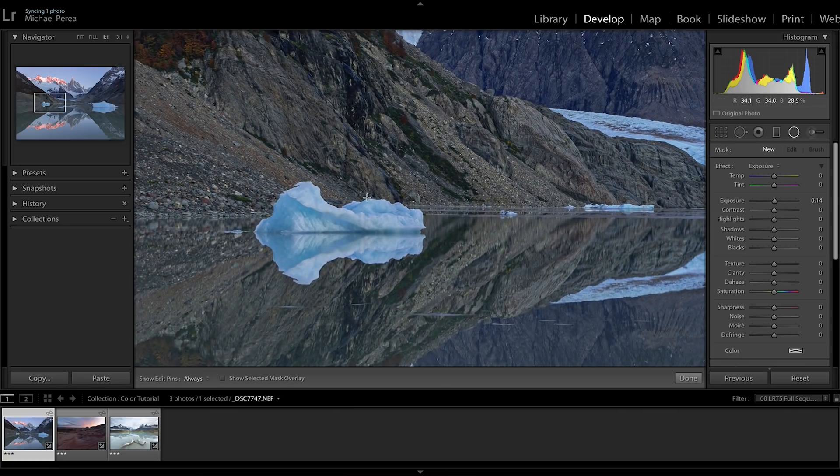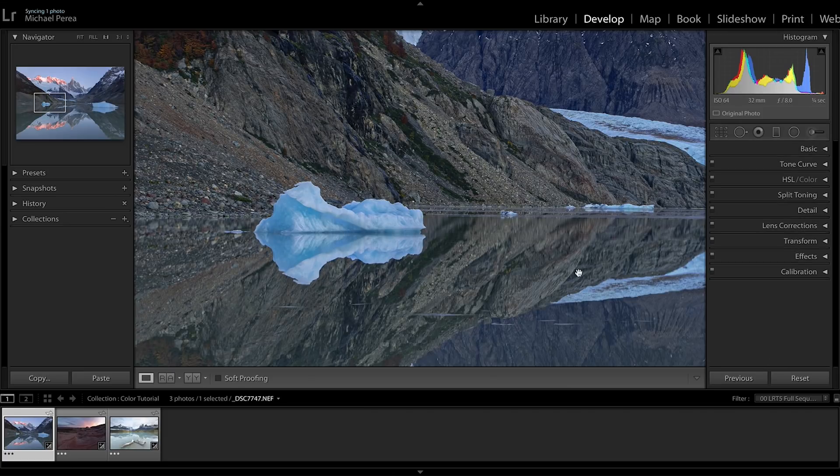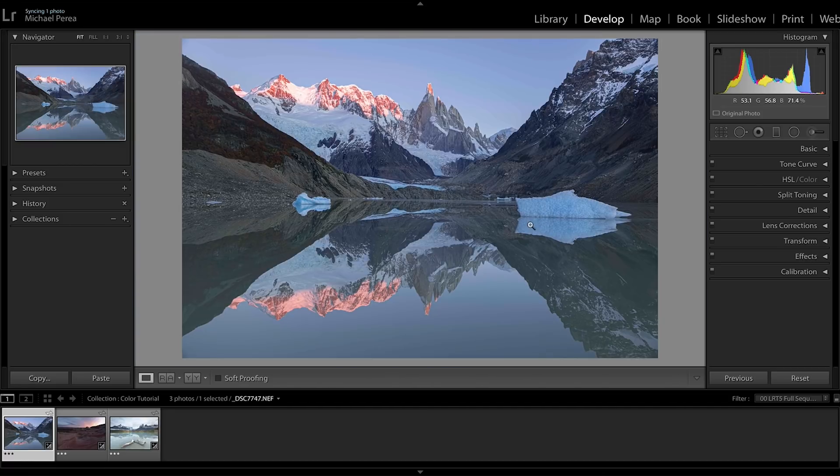I'll grab another radial filter and do the same for the second iceberg, just adding that little bit of pop and making that blue come out. That looks great. That's pretty much it for this photo as far as color goes — I don't want to get too crazy. Normally I'd bring it into Photoshop for brushes and local adjustments, but I want to stick to just Lightroom on this one.